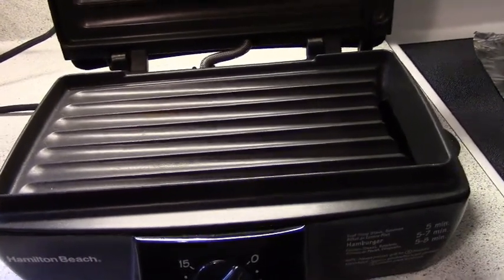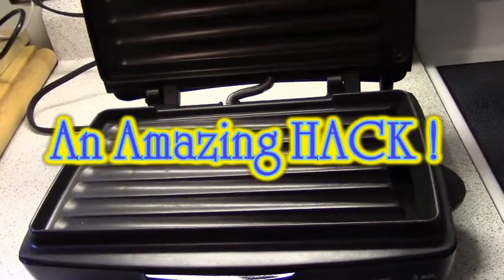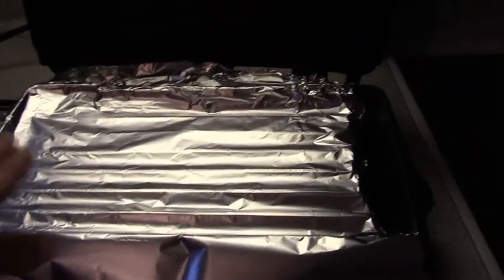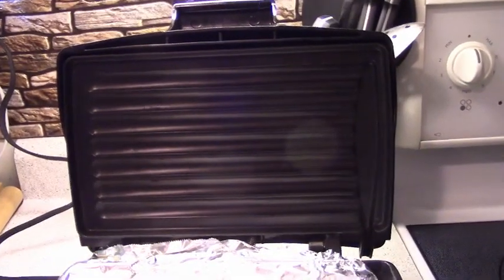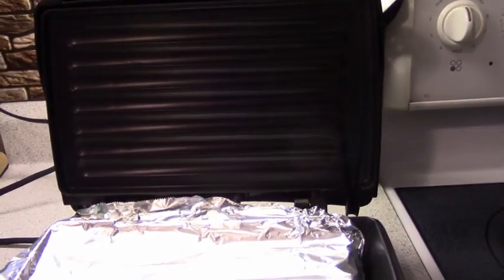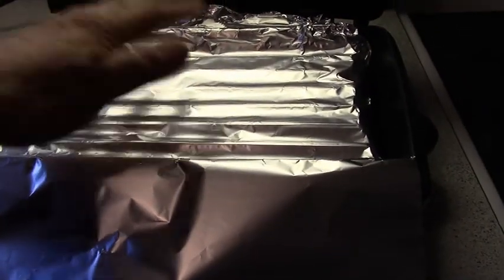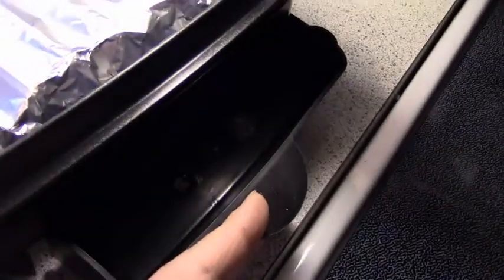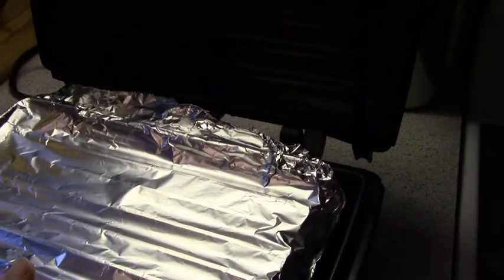So on that Tasty online thing, they had an idea and I'm going to show you that idea. What they did was put a little bit of foil over the bottom grate and cooked their hamburgers that way. They didn't show what they did for the top, but things get burnt on the top too. So I thought I would use an extra long piece of foil, cook a chicken breast in here, fold the foil over on top to protect that part, and make sure the drain for any moisture can still drain off. You have to pre-heat the unit.